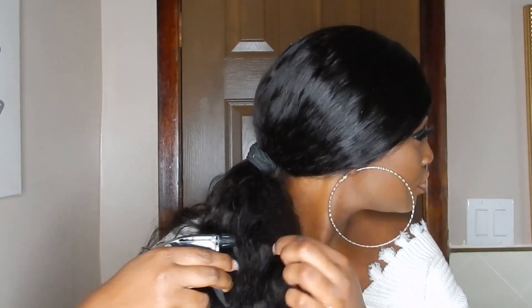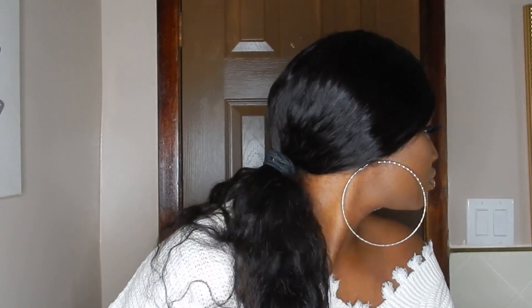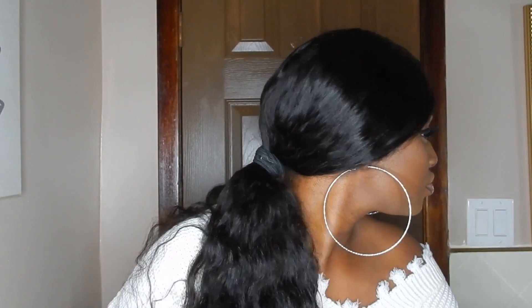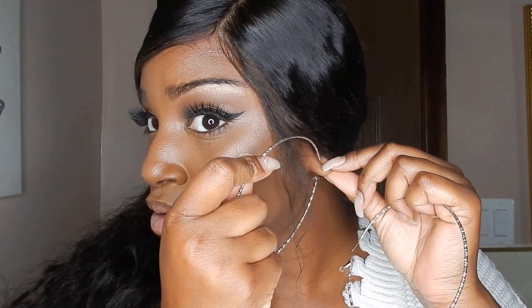You can either leave the ends fluffy like that, or spritz with water and deep conditioner — or just water and conditioner — and swoosh that around in the bottle and spritz it in the ends. I added these earrings for a little bit more pizzazz and that's it — you're ready to go. Remember to like, comment, and subscribe guys, and I will see you in the next one. Bye!